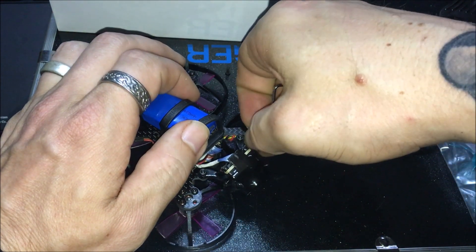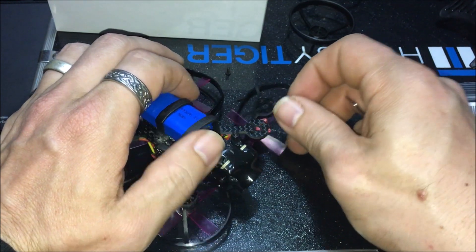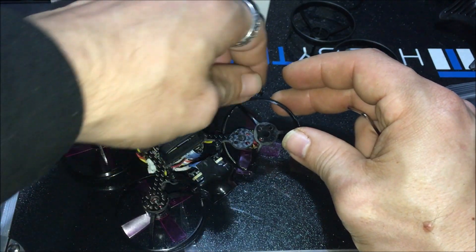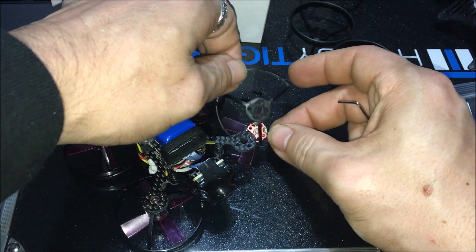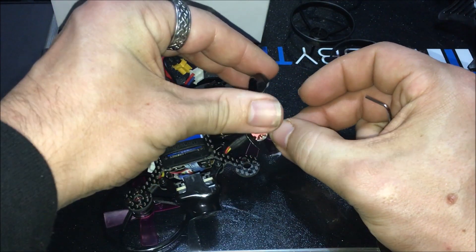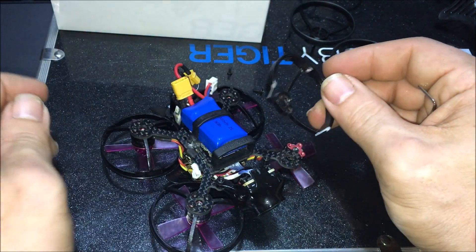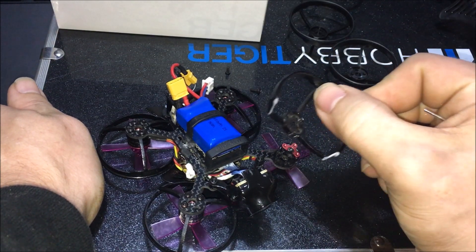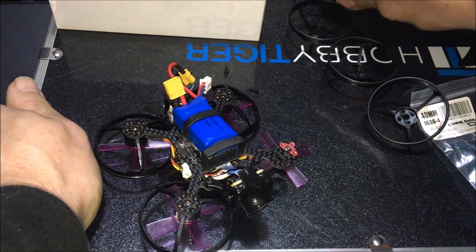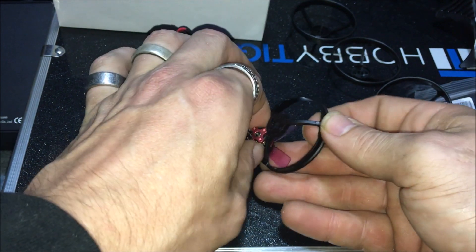The motor completely dropped. We're going to take this last screw out and set it aside. We then have our ring here that we need to get out. This might have been easier with the propeller off since we're going to take the propellers off anyway, but as you can see, we were able to take it off without removing the propeller.